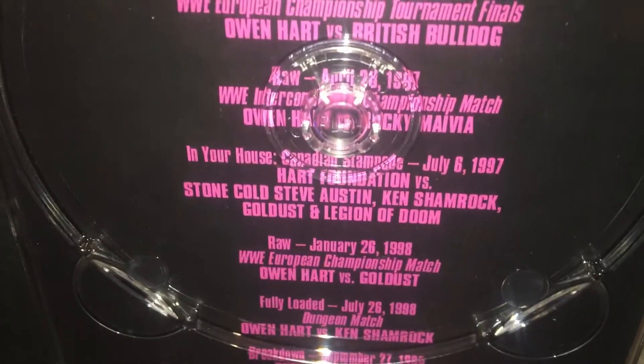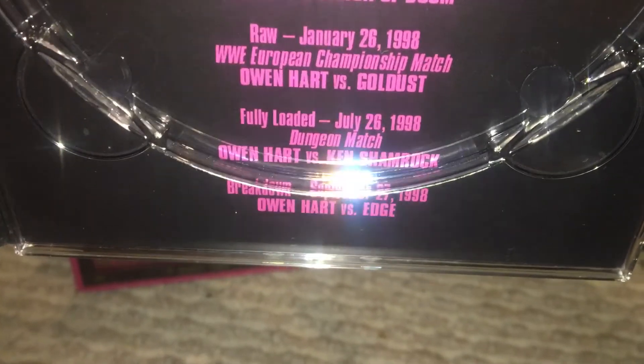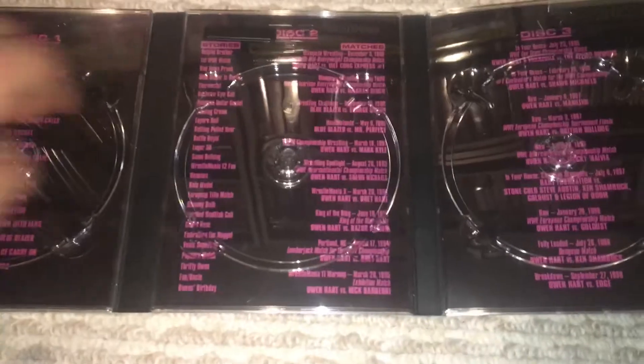You have Owen versus Mankind, another with British Bulldog, an Intercontinental title match against Rocky Maivia, the Hart Foundation versus Stone Cold, Ken Shamrock, Goldust, and Legion of Doom at the very famous In Your House: Canadian Stampede. Then Owen Hart versus Goldust for the European title, the dungeon match versus Ken Shamrock, and Owen Hart versus Edge at Breakdown.